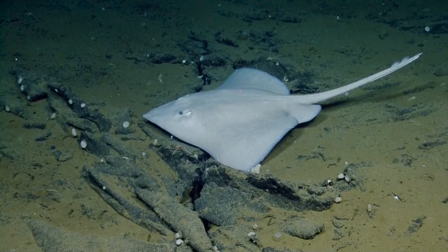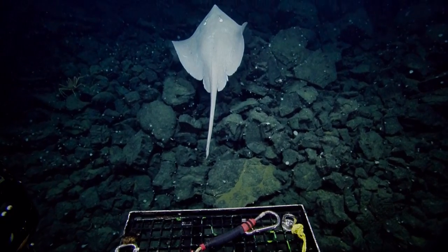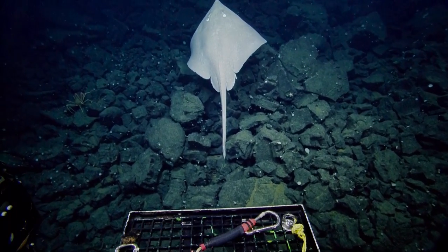Batiraja abisicola — I think that's the one. Deep sea skate? Yes, it is a deep sea skate.